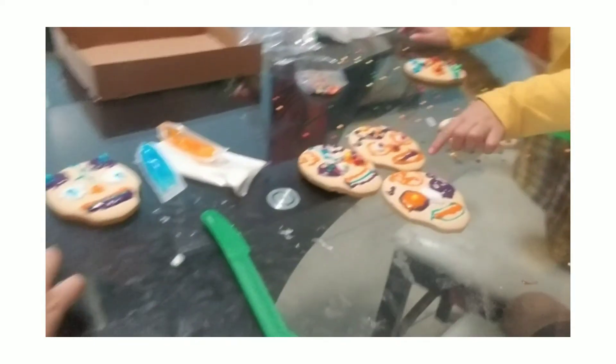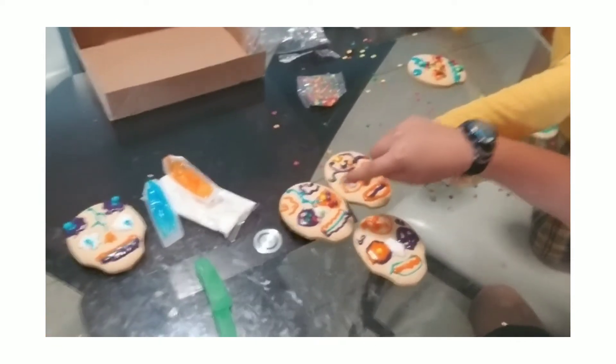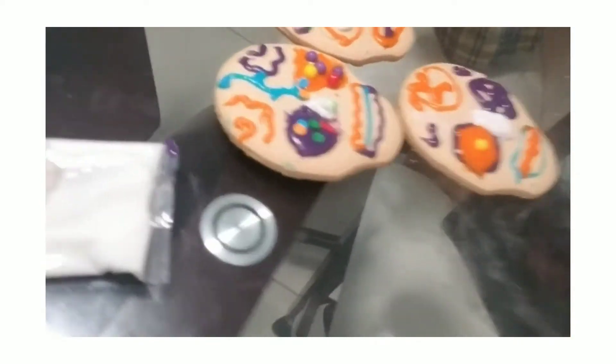I finished mine. I think this one's better. Which one do you guys think is better? This one — oh no, this one's better. This one? Or this one? Comment down below. Like down below if you like this one.